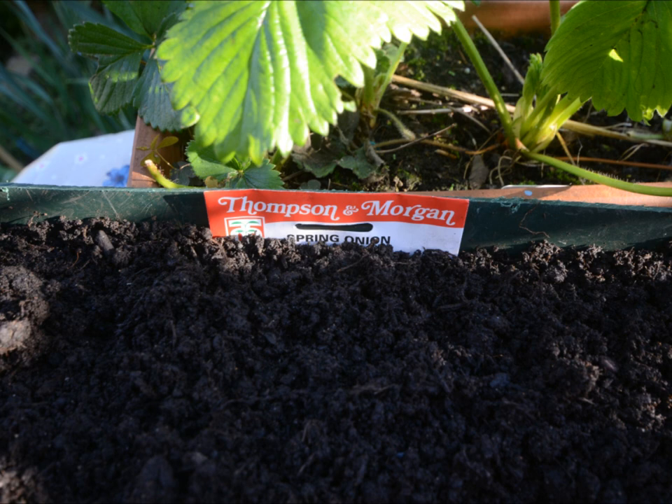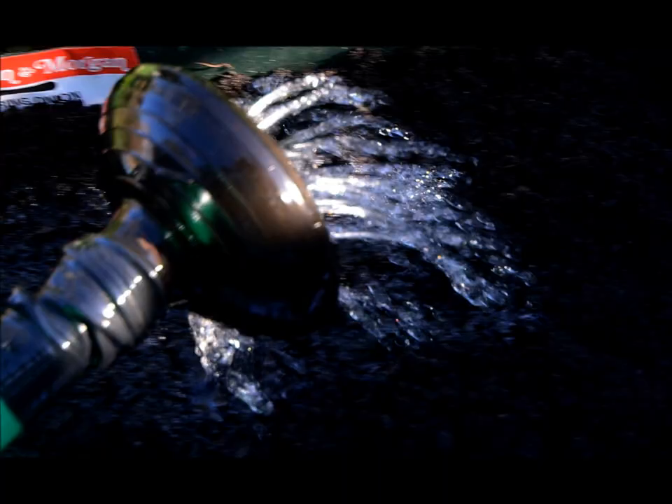Cover them with a sprinkling of soil, just use the packet label to name it, then water and watch them grow.